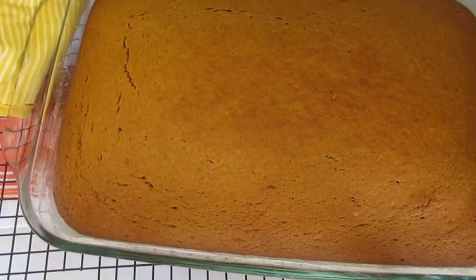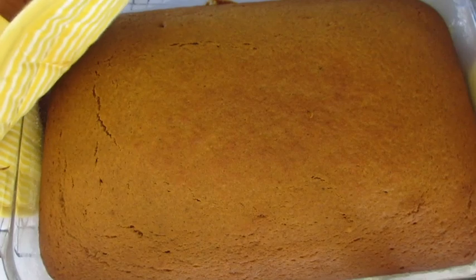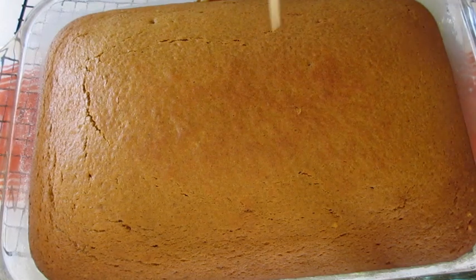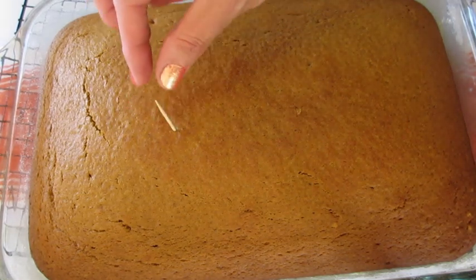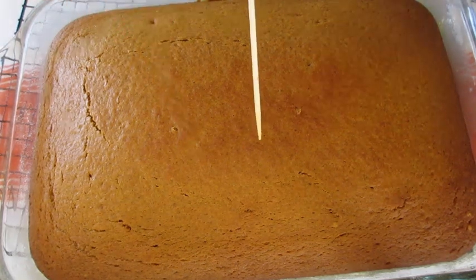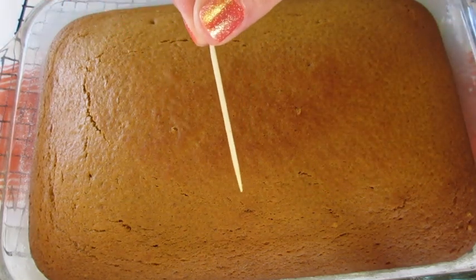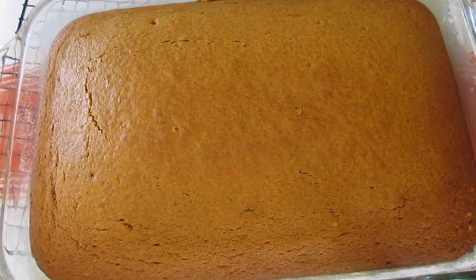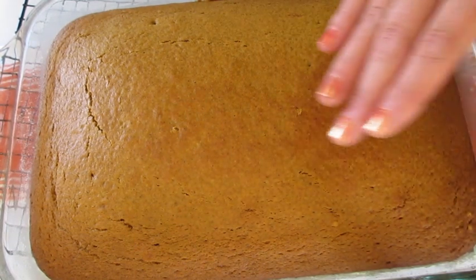Pumpkin cake has baked. If you could be here in my kitchen to smell how fabulous this cake is — the cinnamon and nutmeg and ginger. Now I'm using a toothpick, inserting it into the cake. If the toothpick has cake batter on it, put it back in the oven for about two or three more minutes, but it's perfectly baked. Cool your cake about 45 minutes to an hour before frosting.